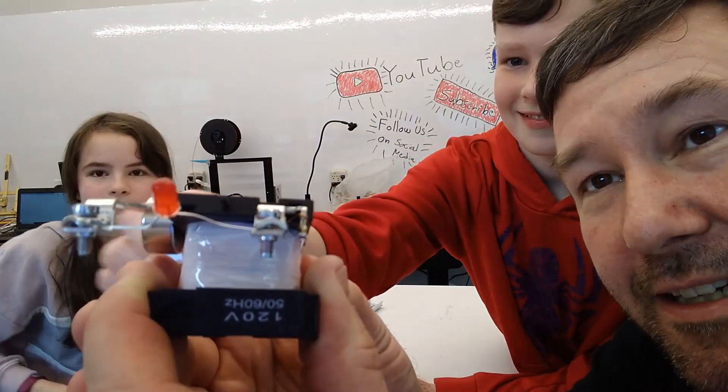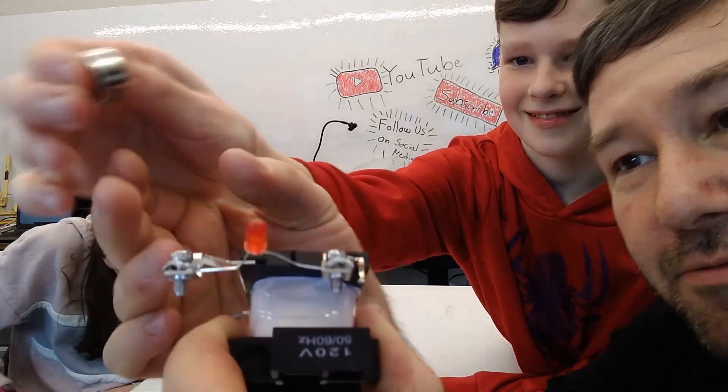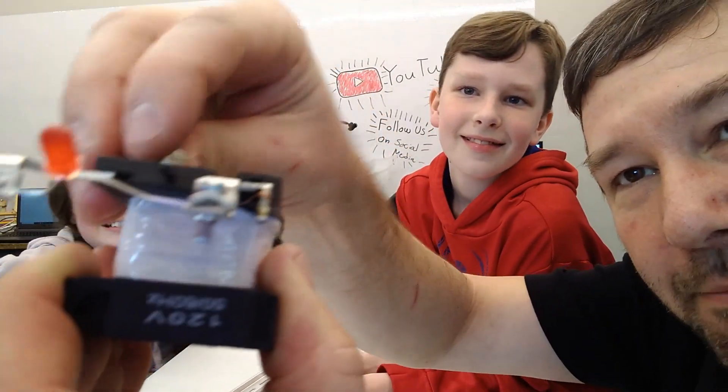So the moment that that magnet — it's not that it comes in contact with it, because really, you can lay it down and touch it and nothing happens.